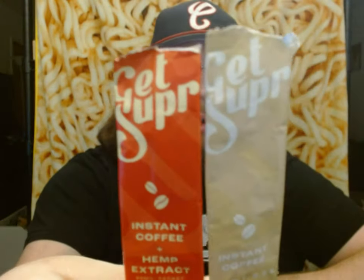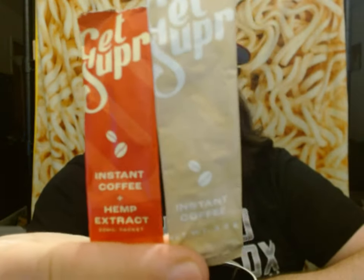I've done a few coffee reviews in the past, and for some reason my printer decided it was a good time to start self-cleaning right now as I started this video. But anyway, we're past that now. I'm going to be reviewing these Get Super Instant Coffees.